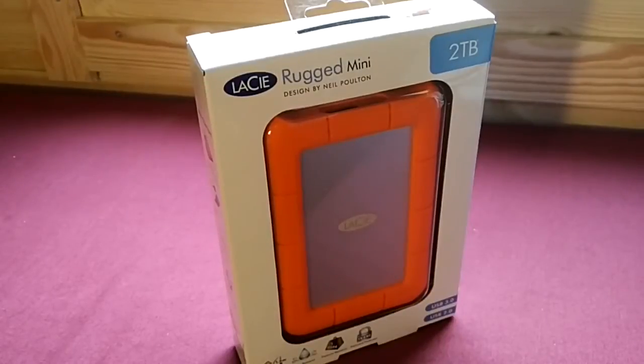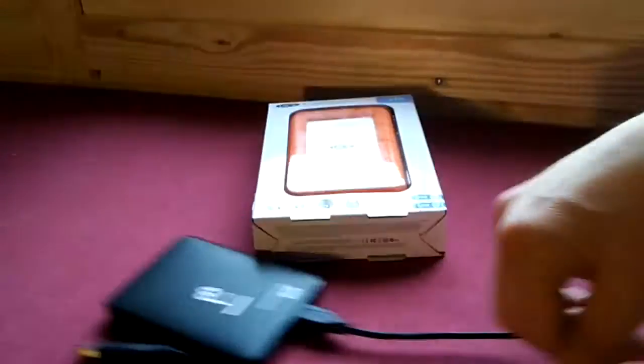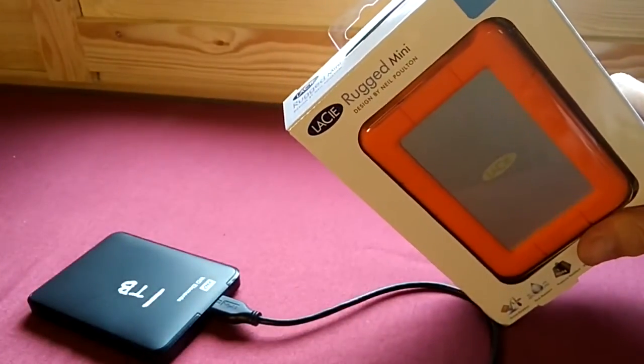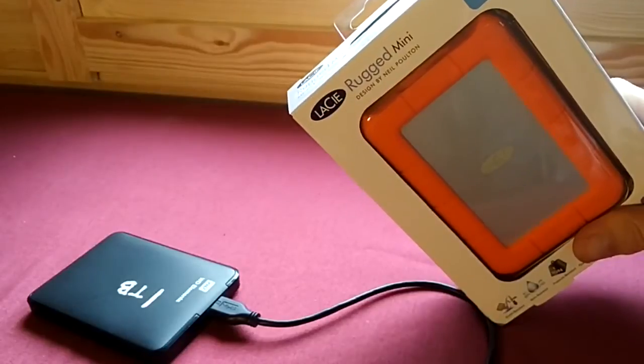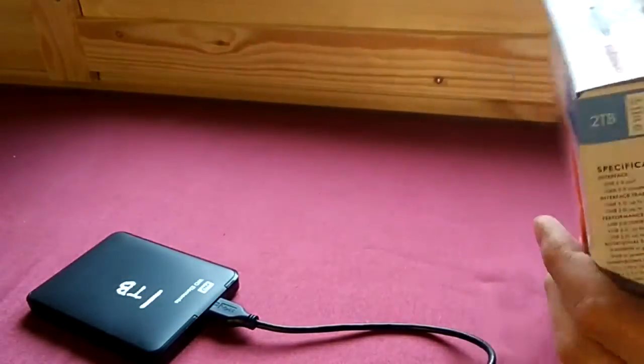Hello, this is a quick video to show you the unboxing of the LaCie Rugged Mini USB 3.0 2TB drive. I don't need this. Look, I've got like four of these. There's no way I need this. But I wanted it, so I'm going to share with you what it looks like when it comes out of the box. So let's open it up.